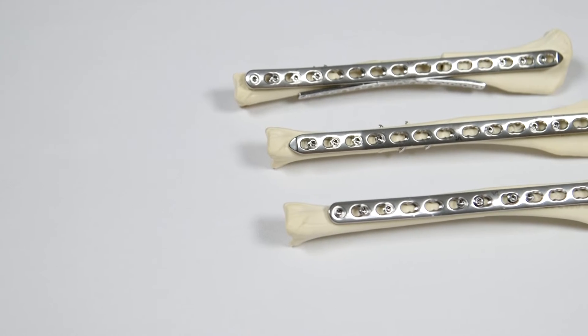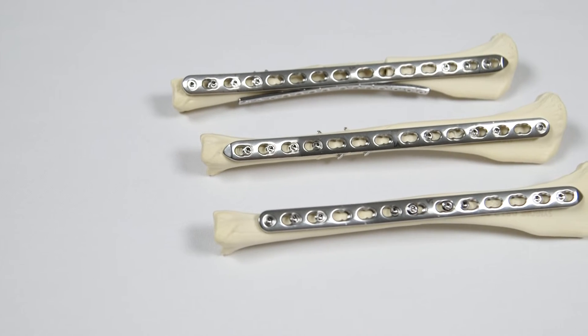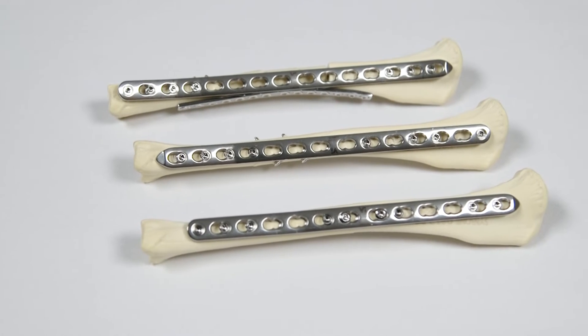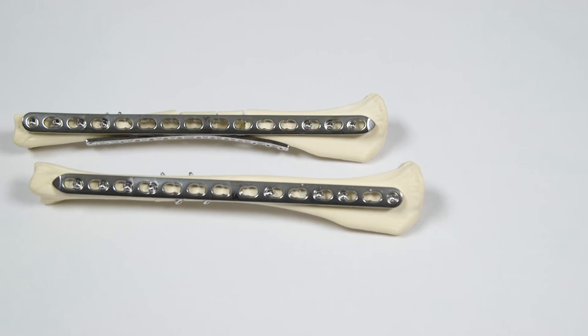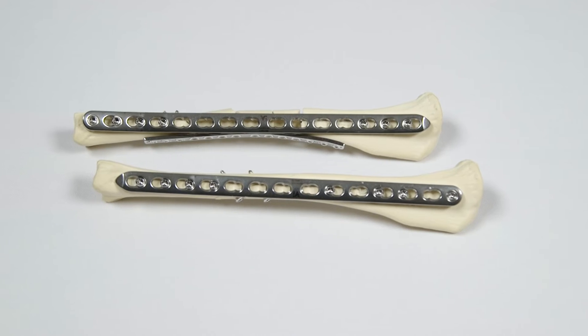Locking technology offers a very secure plating construct. The threaded screw heads lock into place in the threaded plate holes, creating a rigid, angle stable construct. Where axial compression is not appropriate or achievable, the DLP can be used in purely locking mode as a neutralisation or bridging plate.